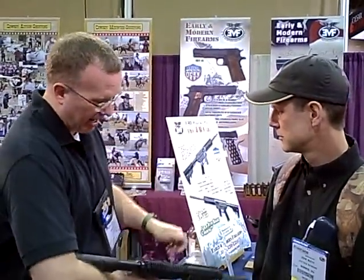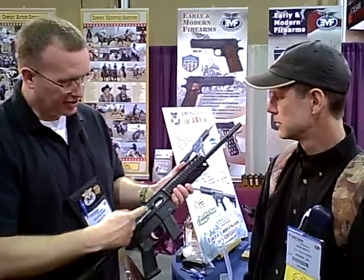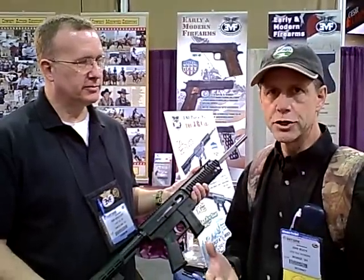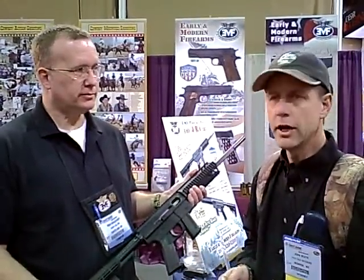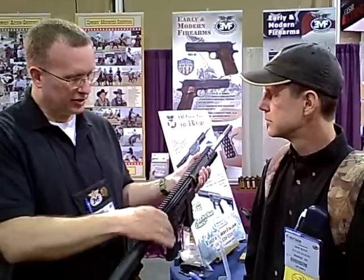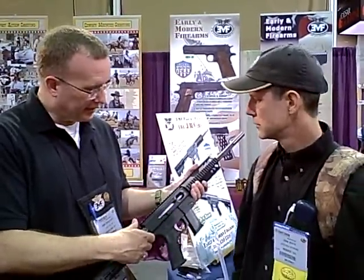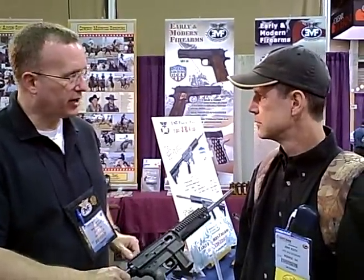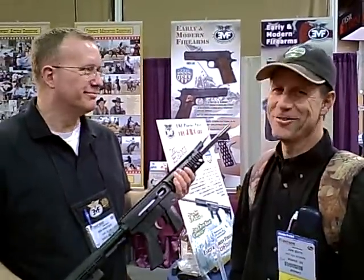On this gun, being right-handed, I have the bolt handle on the left-hand side. It can just as easily be on the right-hand side as the shooter chooses. If you had a left-handed son, you could just move it over for him. All it takes is a castle nut wrench — loosen the castle nut, take the buffer off, pull the bolt back, pull the handle out, put the handle in on the right-hand side, and put things back. Maybe five minutes if you're uncoordinated.